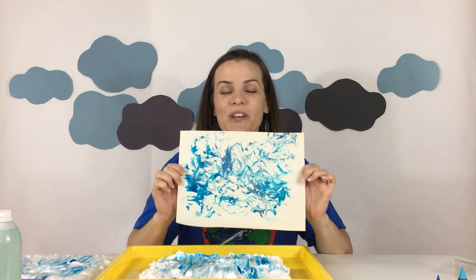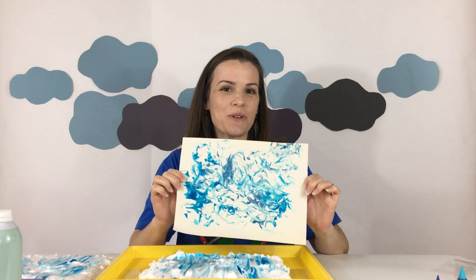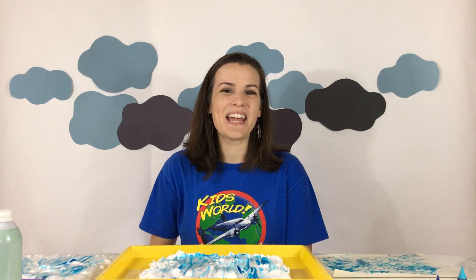You can use this paper to make a gift, or you could write our scripture memory verse on it from Psalm 62 verse one. I hope you all enjoy this craft that you can do together. Have a blessed day! Bye!